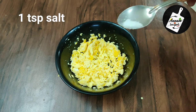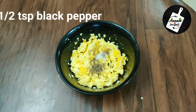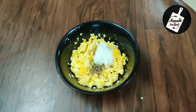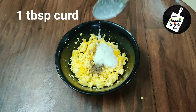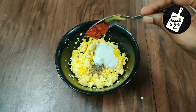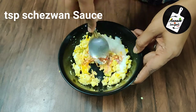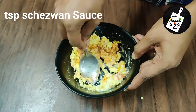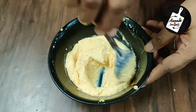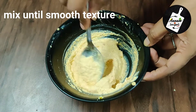Then add 1.5 teaspoons salt, 1.5 teaspoons black pepper, 1 tablespoon curd, and 1 teaspoon sauce. Give it a good mix until you get a smooth texture like this.